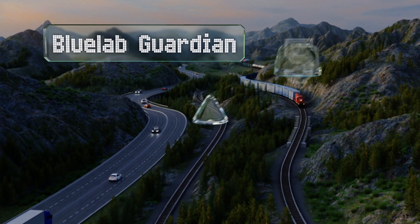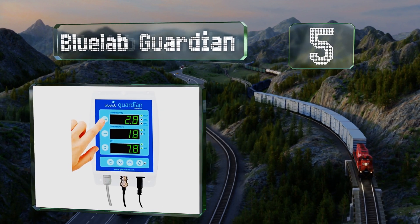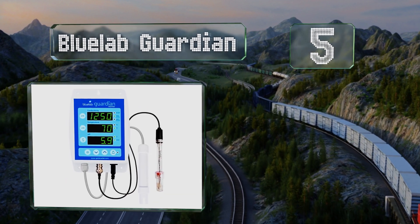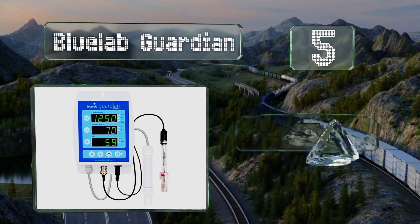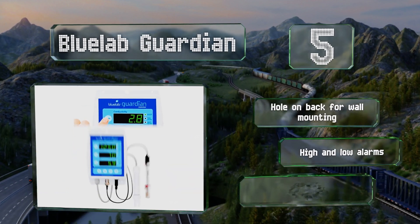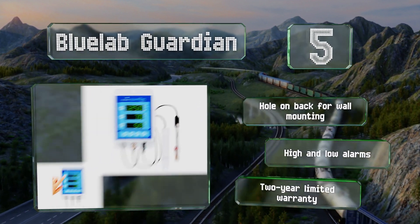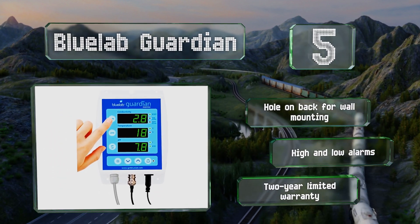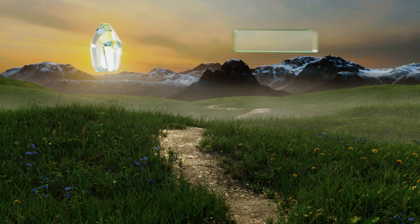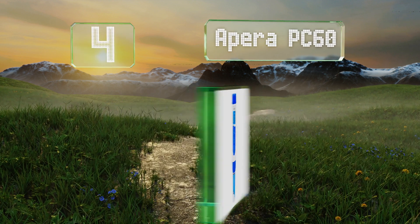Halfway up our list at number 5, ideal for hydroponic applications, the Bluelab Guardian provides 24-hour indoor monitoring of pH, electrical conductivity, and TDS. It comes with a hole on the back for wall mounting and offers high and low alarms. It's backed by a two-year limited warranty.